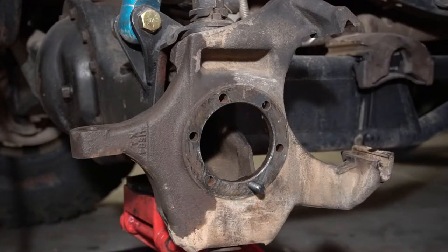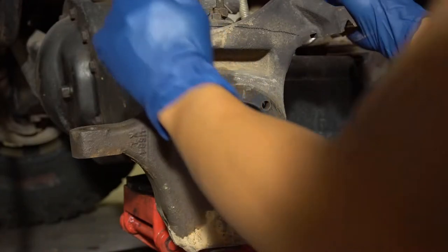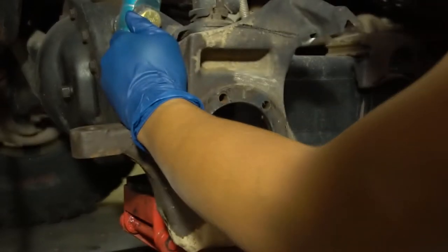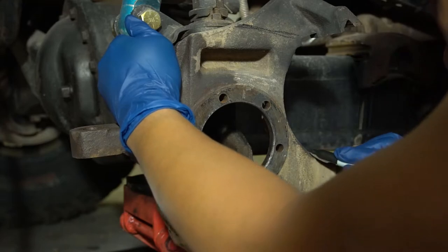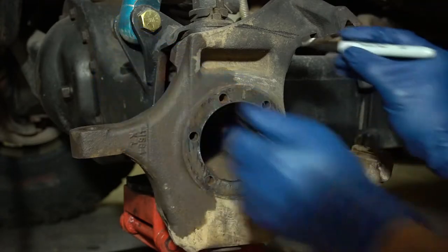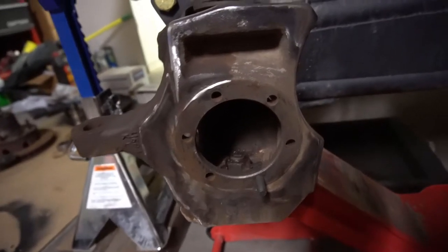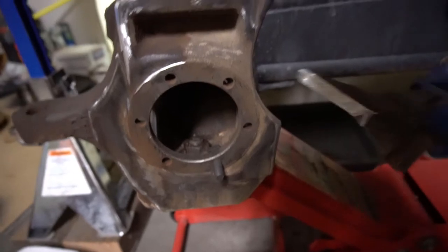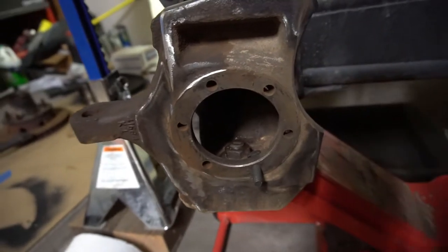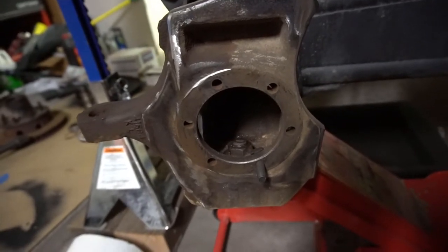After everything is completely disassembled, the next step is to modify the knuckle — basically, to cut off the caliper ears to make room for the new caliper mounting bracket. You can see I'm drawing lines here; this is where I'll make the cut with a grinder. I cut a couple of ears off — one here and the other one here. I'm going to give it a quick coat of black spray paint and then proceed with the install.